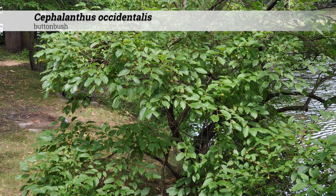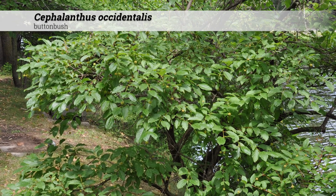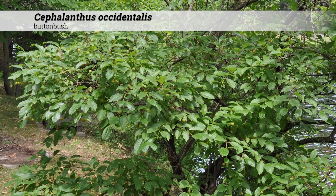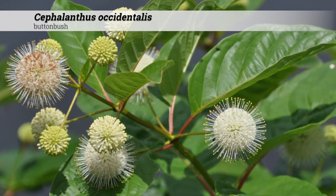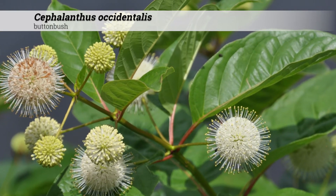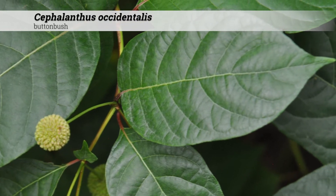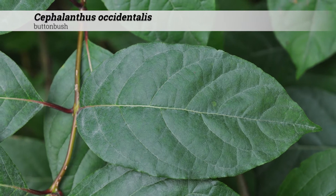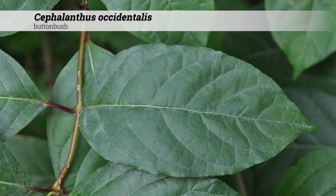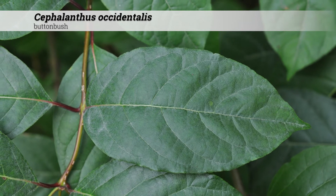Cephalanthus occidentalis, buttonbush. These are shrubs 4 to 10 feet high, usually with a rounded or somewhat arching habit. The foliage is deciduous and opposite, but the leaves may also occur as whorls. The leaf shape is ovate to elliptic lanceolate. Leaves are usually 2 to 6 inches long and will be lustrous dark green above and somewhat lighter in color and may be pubescent beneath.